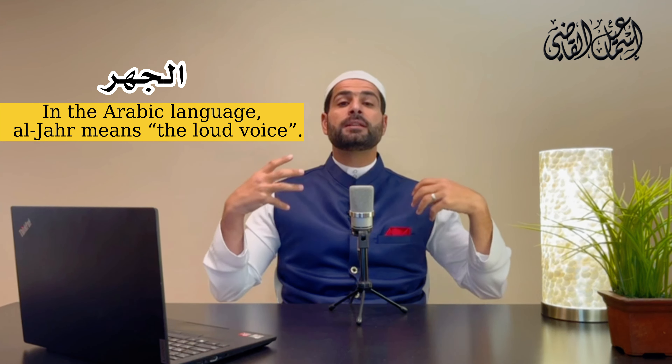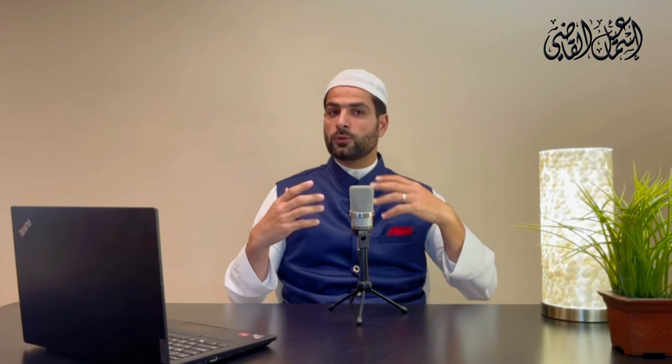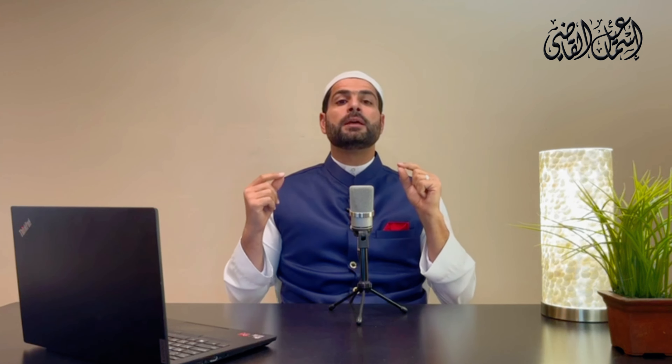Al-jahar in Arabic means the loud voice. As in the Quranic verse: 'Wala tajhar bi-salatika' — don't make your salah out loud. SubhanAllah, some salahs are quiet, like Asr and Dhuhr. Al-jahar — the loud voice — is the opposite of al-hams, the whisper. You can say something out loud, or you can whisper into somebody's ear.